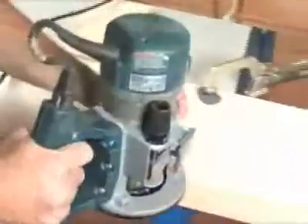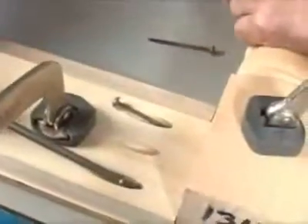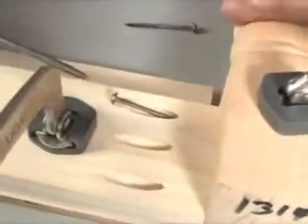Whether you're sawing, sanding, assembling, edge banding, or rounding, the Clamp Table helps to keep your stock positioned and the entire project anchored securely to the work surface at each and every step.